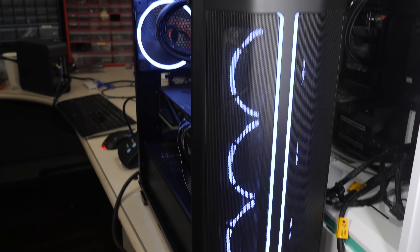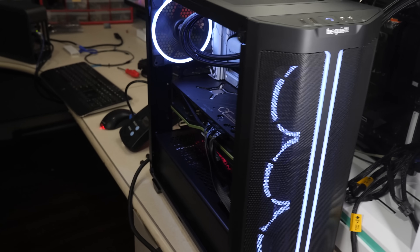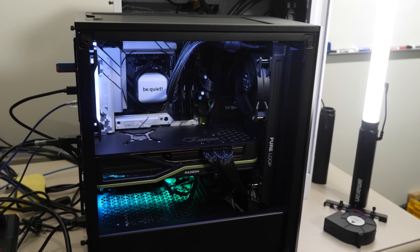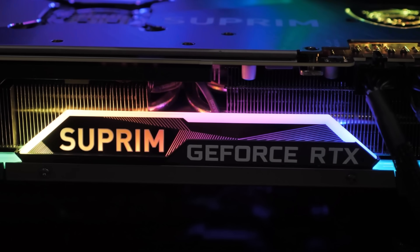Let's take a closer look at our setup. This system is in a be quiet case with the Pure Loop 360 — not a super expensive cooler. We're also using an ASRock 6950 XT for the GPU, although I also tested with the MSI 3090 Supreme. For this video, we're going to focus on AMD 6950 testing.